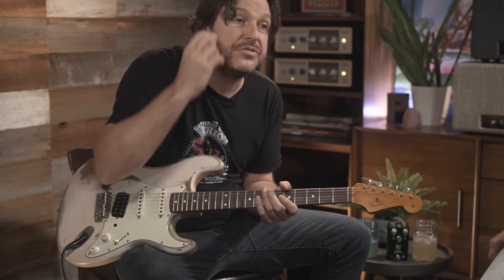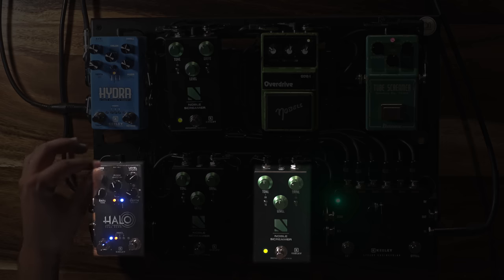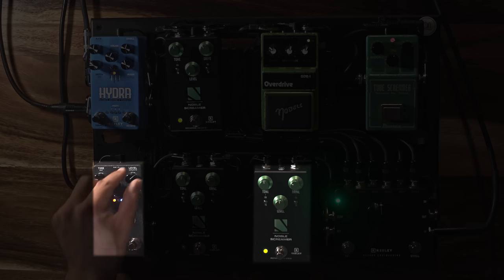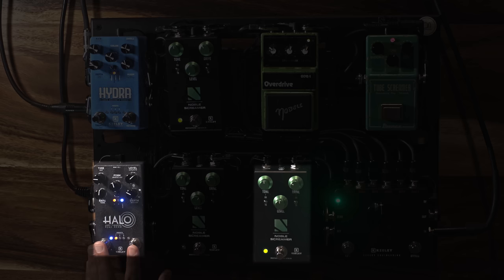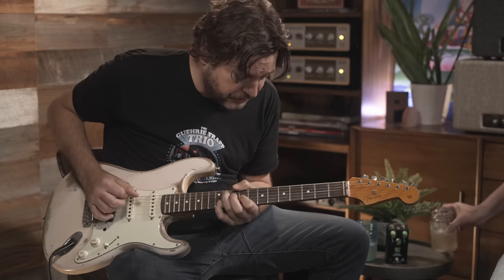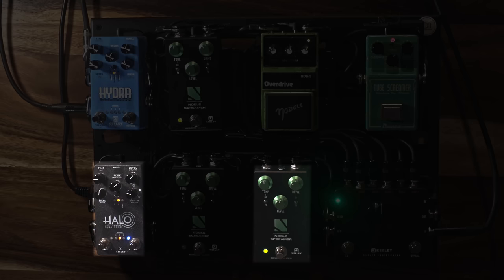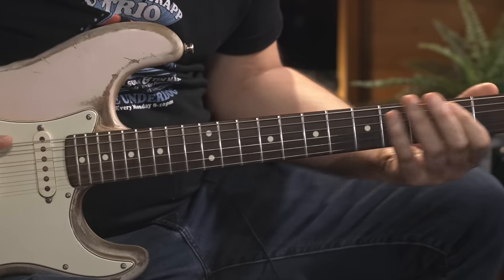So give me some extreme sort of — that sort of thing. Can you get like old school slapback and stuff like that? That's nice.